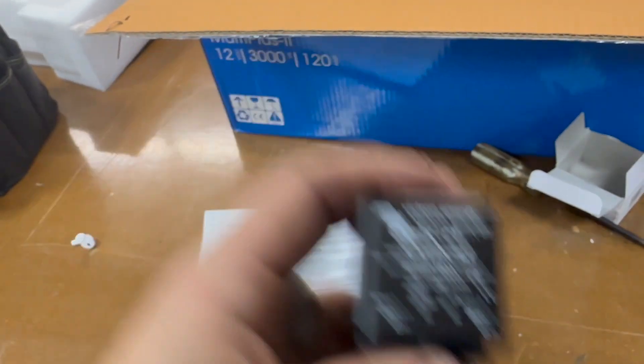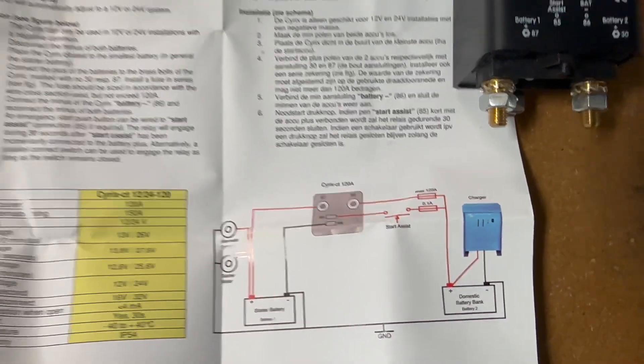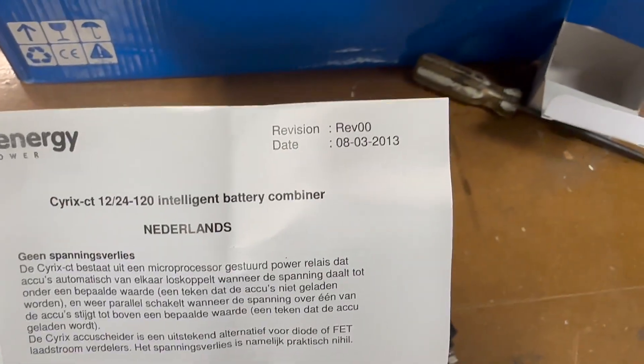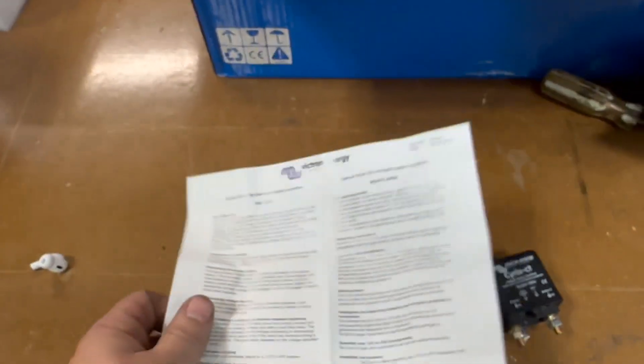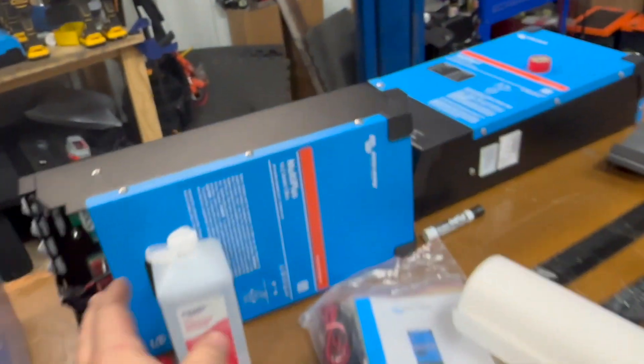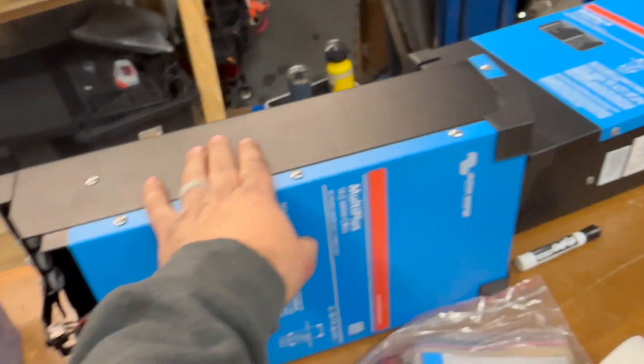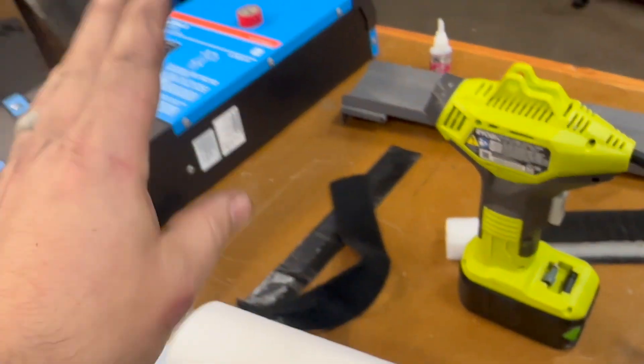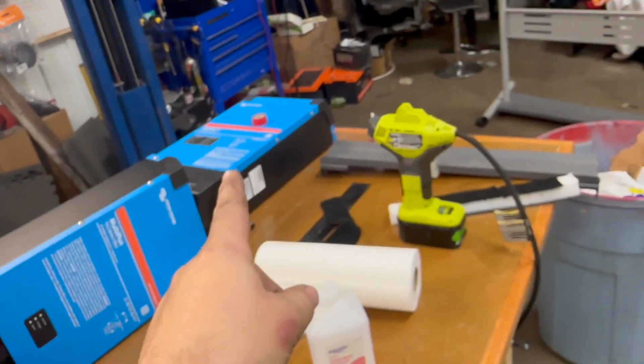From our friends at Victron, it comes with a nice little diagram showing what's going on. It's been around for a while and supports all the languages you'd expect. So that's what we're doing there. This is the 2000 Multi-Plus that I pulled out. We attached it with industrial strength Velcro and that system worked really well. I'm planning to reproduce it with the 3000. Let's go inside.